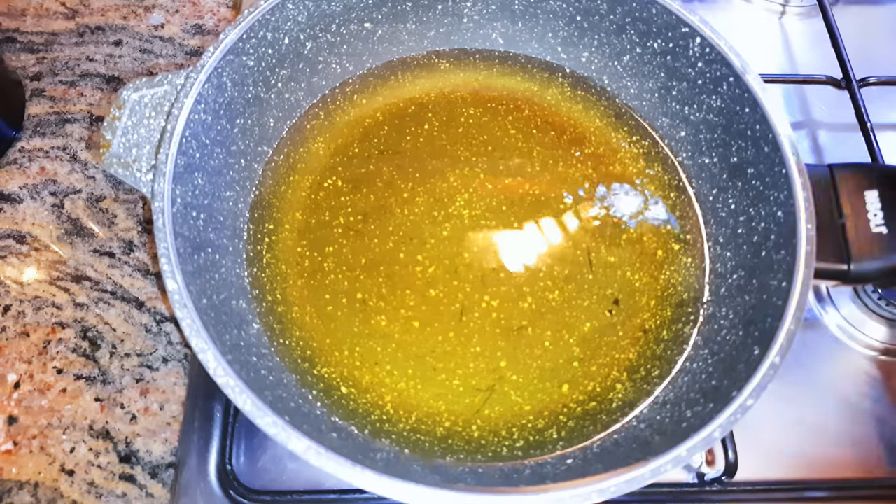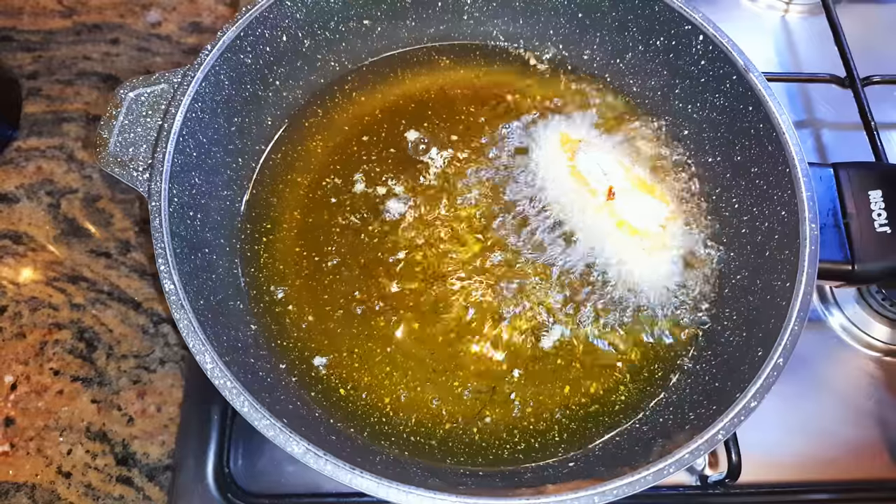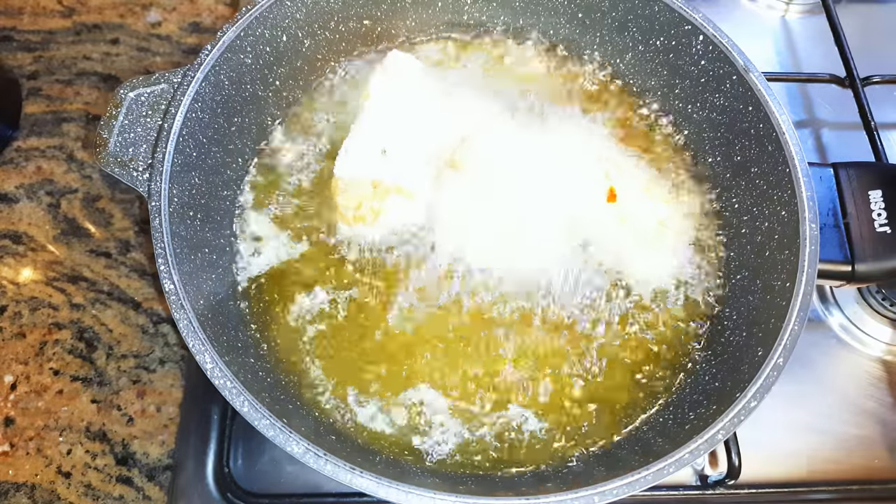By now my oil is hot, so I'll drop in the chicken wings. I'm going to be frying this for about 20 minutes.